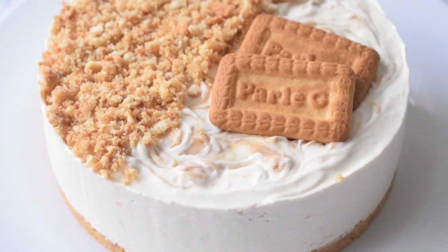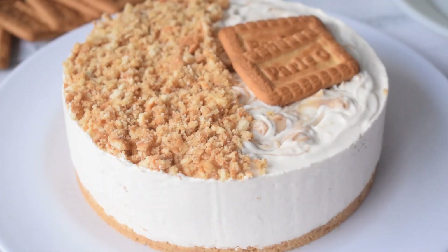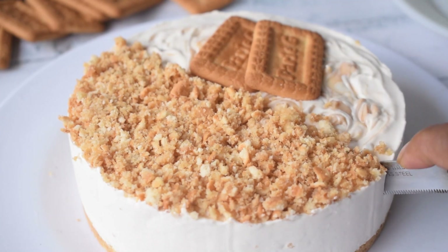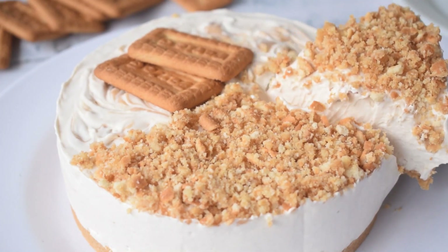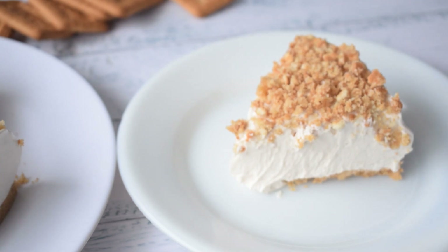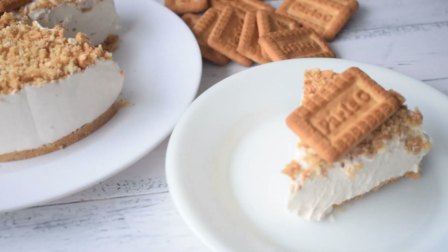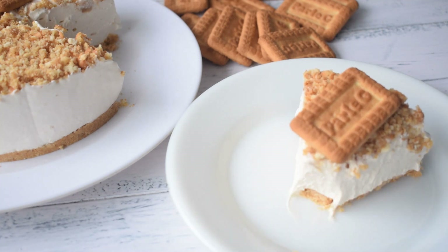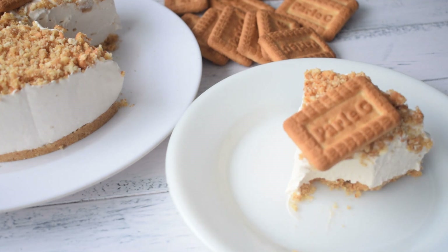To eat this cheesecake, you don't need any sauce or toppings alongside it — you can eat it just as it is, because Paaliji has a very unique flavor that comes from the cookie butter we added, and it tastes very delicious. I have cut out a slice and the cheesecake has set really well. If you try it, do let me know how it turns out for you. That's all for today's video — thank you so much for watching, and I will see you in the next one. Till then, bye and take care.